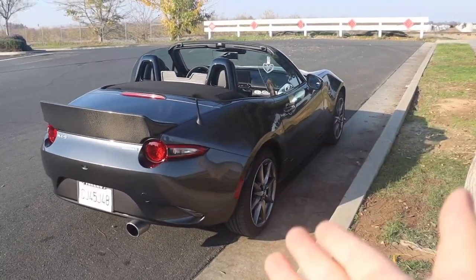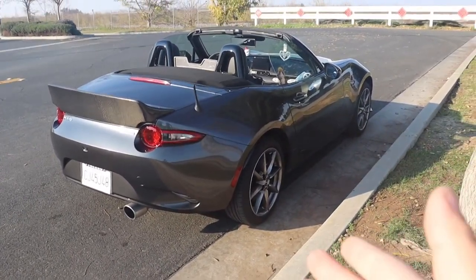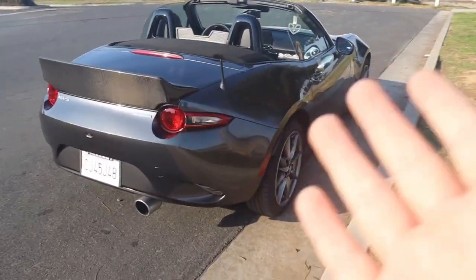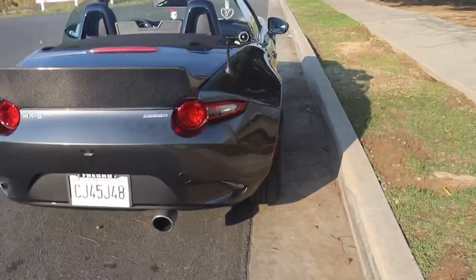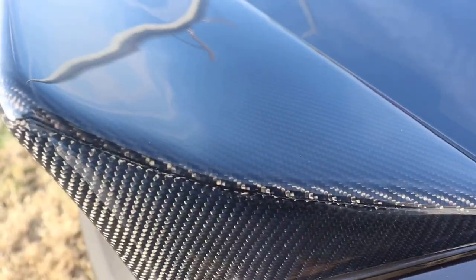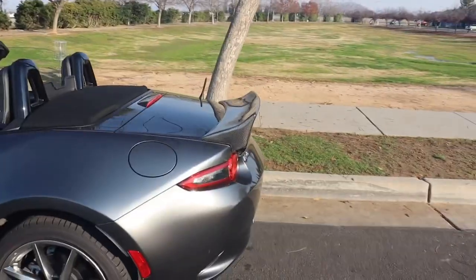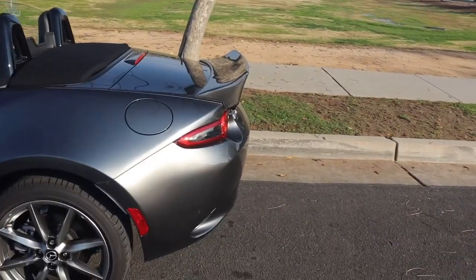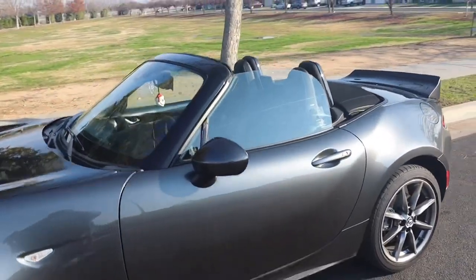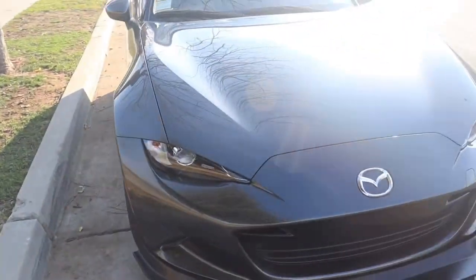It looks a little funky right now because it's still on stock wheels and stock height with no diffuser. Once I put coilovers, new wheels, and a diffuser on, the back should look better. This is kind of like the duckling duck bill. It's pretty expensive and it's real carbon fiber, so be careful when installing — don't drop it because it can crack.